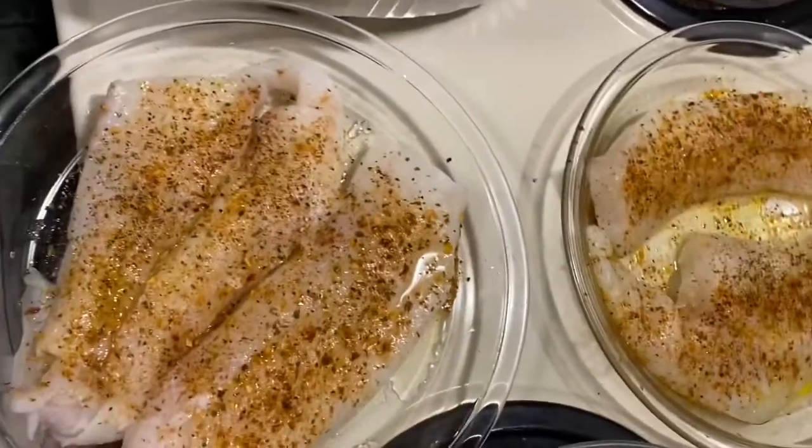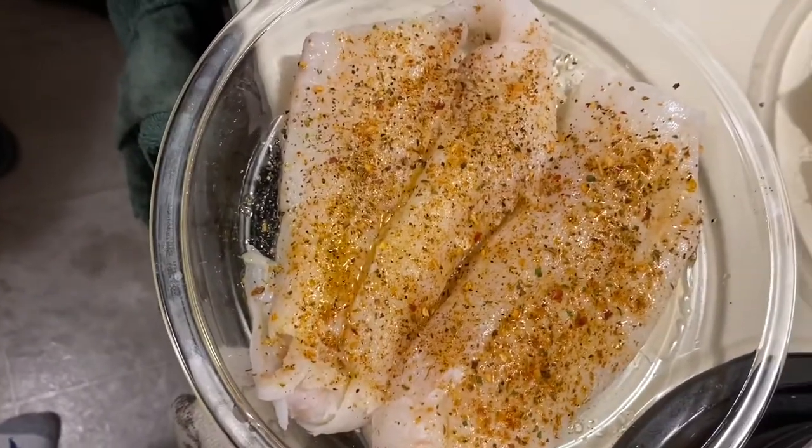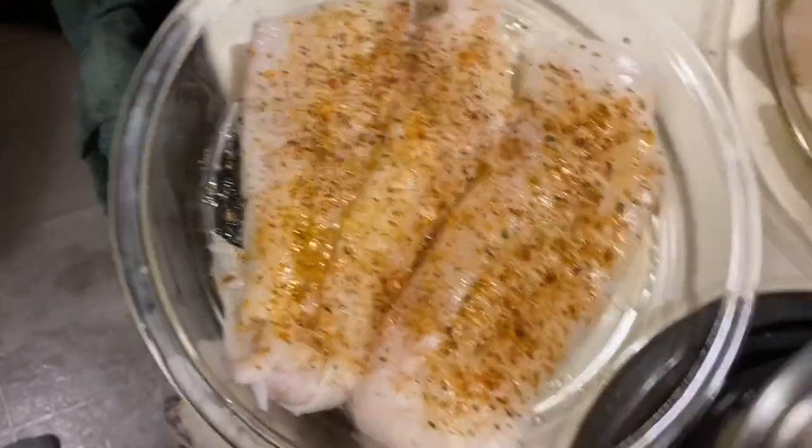baked cod. For the cod, I've done a little bit of olive oil, Cajun seasoning, salt, pepper, and lime juice. We're also having that with steamed broccoli. This is what it looks like before we cook it, and we'll